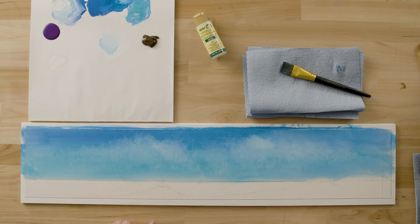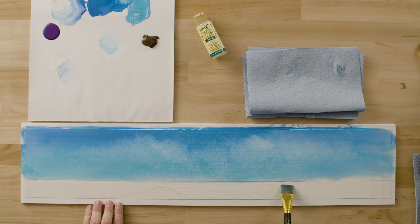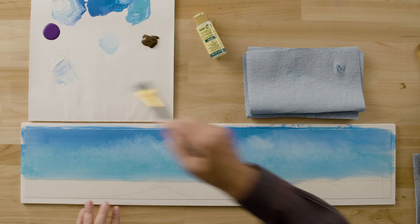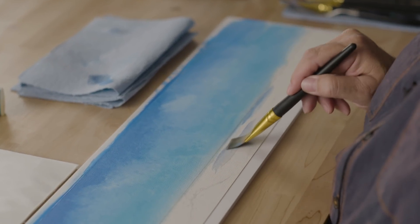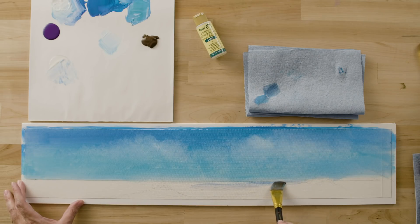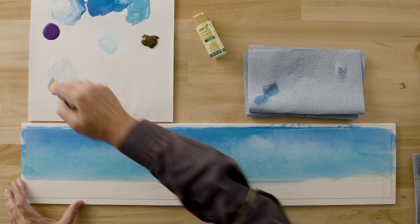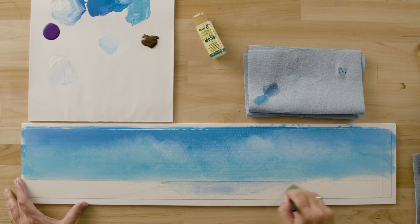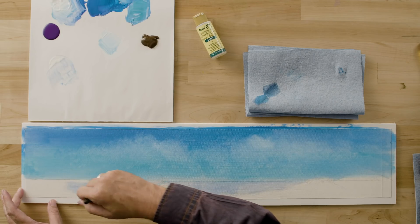We've let our clouds and sky dry. I've added some burnt umber to my palette. Now we're going to paint the ocean and a couple of little waves. Once again, I'm going to use a little blending gel and just paint in the water. Again, just a very little bit of blending gel going right along the horizon line. Take your time and you can paint a nice even horizon. Then just blend out the blending gel, staying out of our sand dune as best we can. If you get a little in there, don't worry — we just want to get this gel on there so that we have a little extra time to work.